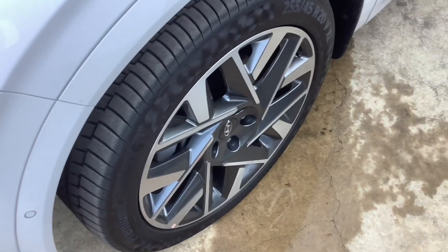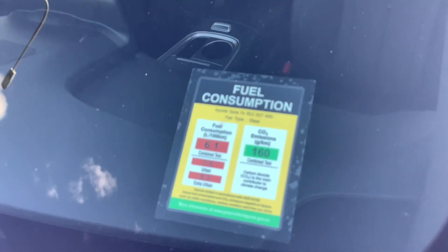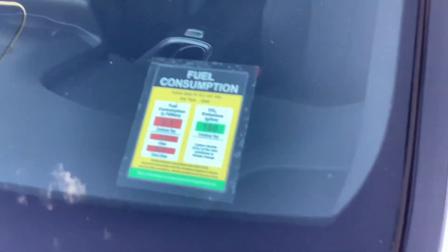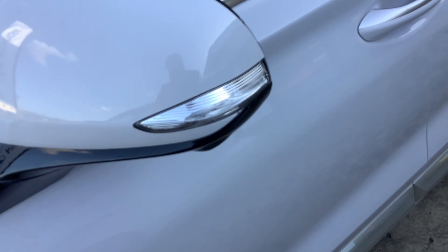The tyres are Continental. The diesel fuel consumption as you can see. Side LED turn signals.